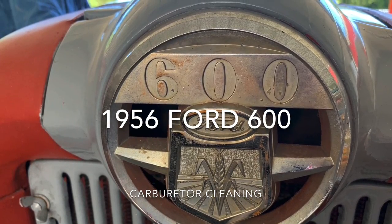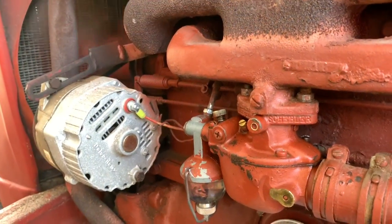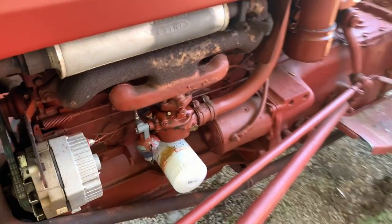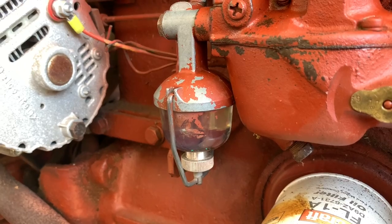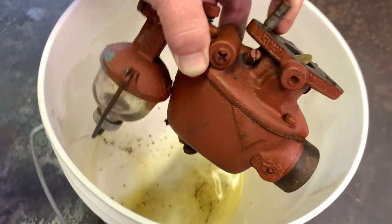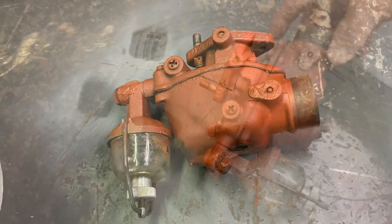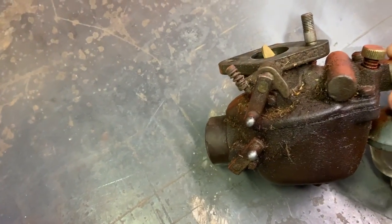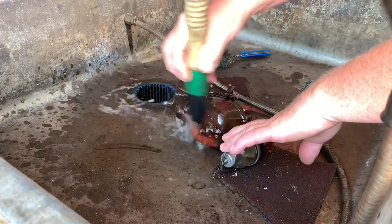We're going to be tearing into the carburetor of a 1956 Ford 600 tractor. This tractor ran like a top, but it sat around without pure gas in it, and as you can see, it started acting up. Today's project: 1956 Ford 600 carburetor. It has fallen victim to bad gas. This gas smells terrible. Let's get this thing cleaned up, taken apart, and get it done.